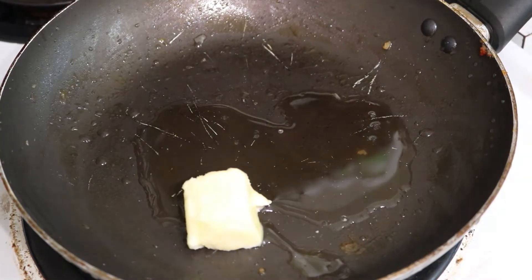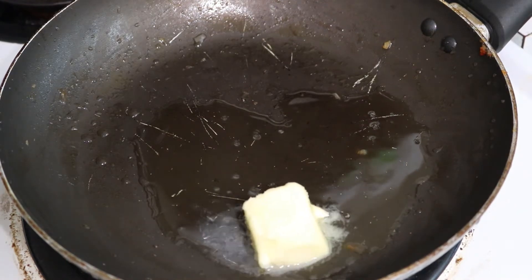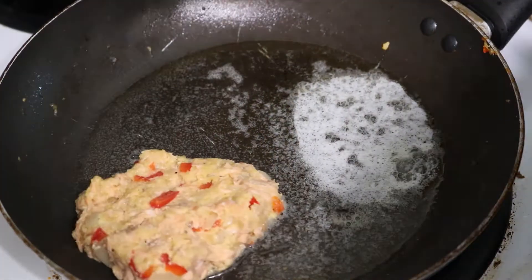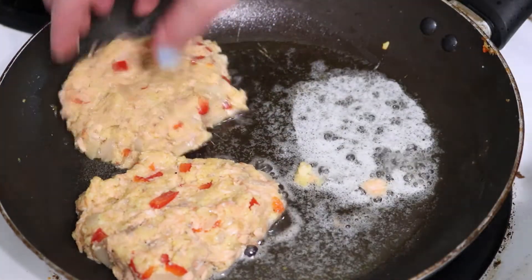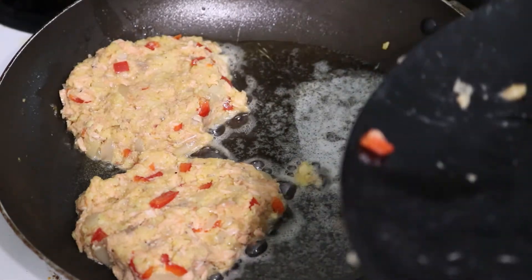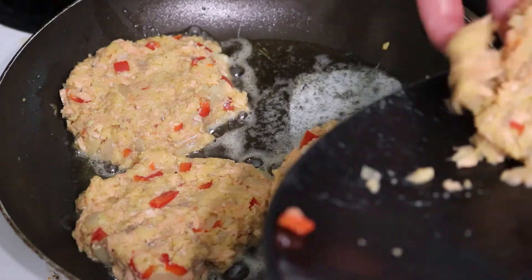Heat up a tablespoon of butter and a tablespoon of olive oil in the same pan you cooked your onions and pepper. Go ahead and add your patties — I was able to fit about four in this pan. Cook them for three to four minutes per side until they get a nice crispy bottom.